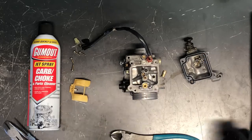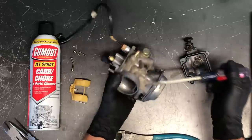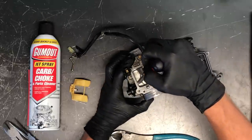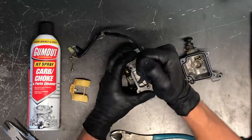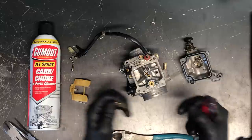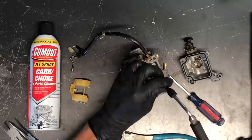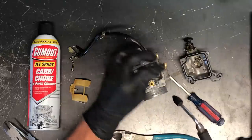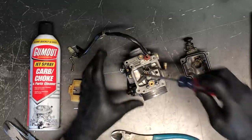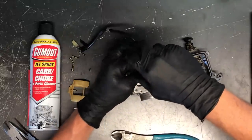Next we've got your main jet, which comes in from the top here. There's a slide that runs up and down with a needle that runs directly into this main jet. You can get different sizes of main jets depending on your riding conditions, altitude, and performance modifications. You want to take compressed air and make sure you can blow through it, and also take carbon choke cleaner through it. Hold it up to light — you want to make sure you can see through that jet.